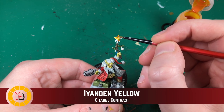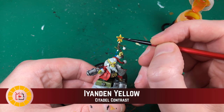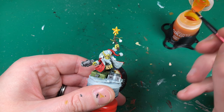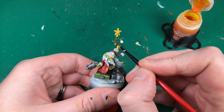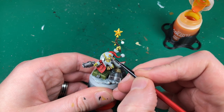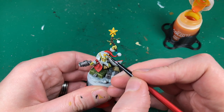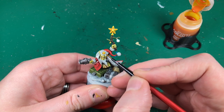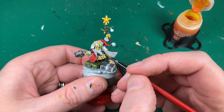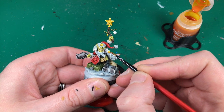Using some Iyanden Yellow contrast to paint in these stars - I think it's going to work perfectly on the raised bits with nice recesses. It looks like it's already pooling in the right places. I'll do the back too and get the fairy light as well. Then the star on his hat - a bit nervous about the yellow running through the rest of the hat, but it's okay so far. I really like the Iyanden contrast yellow; it's such a pain to paint normally and this does a really good job.